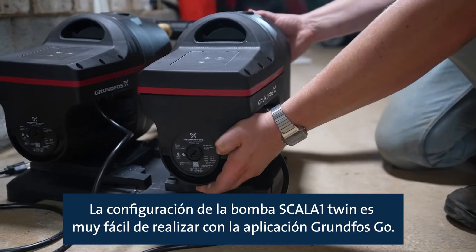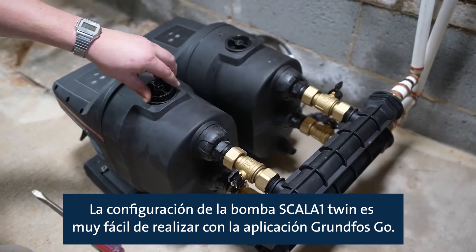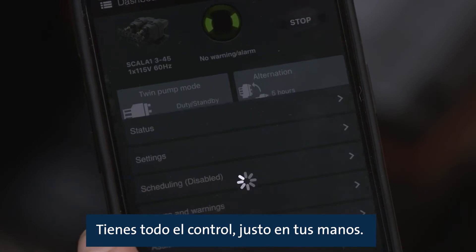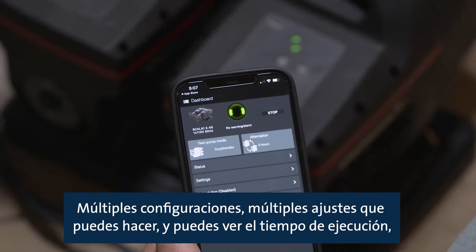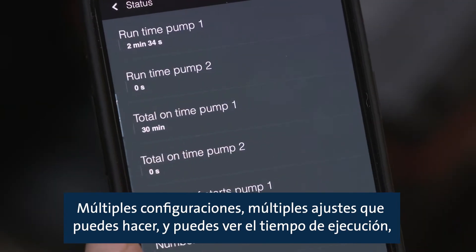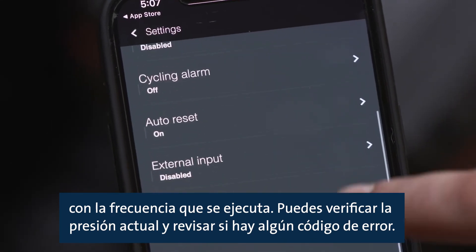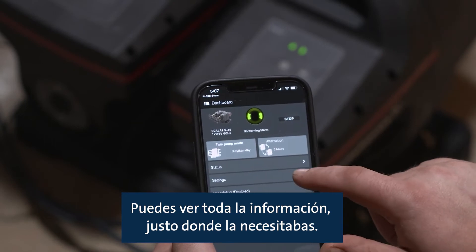The Scala 1 twin pump configuration is super easy to set up with the Grundfos Go app. You have all the control right in your hands — multiple settings, multiple adjustments you can make. You can see the runtime, how often it's run, check the current pressure, and check for any error codes, so you have all that information right where you need it.